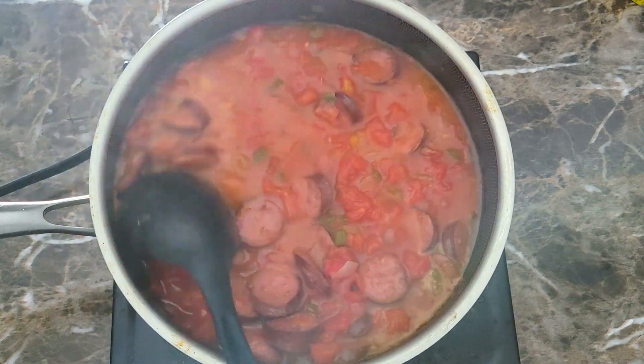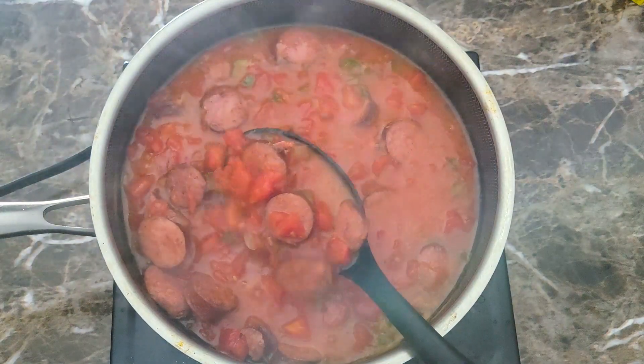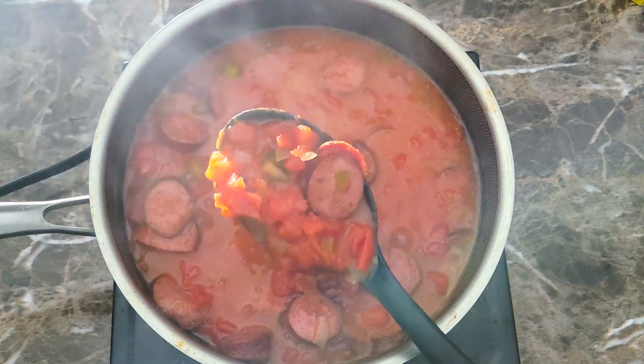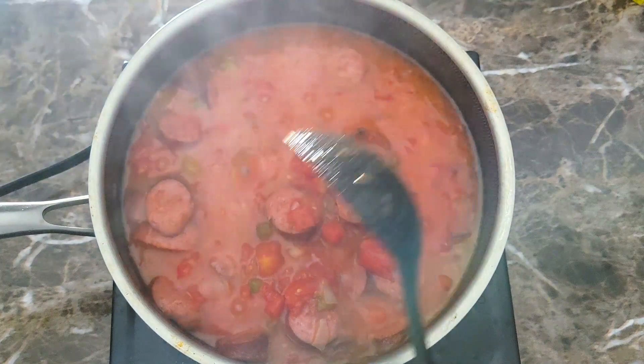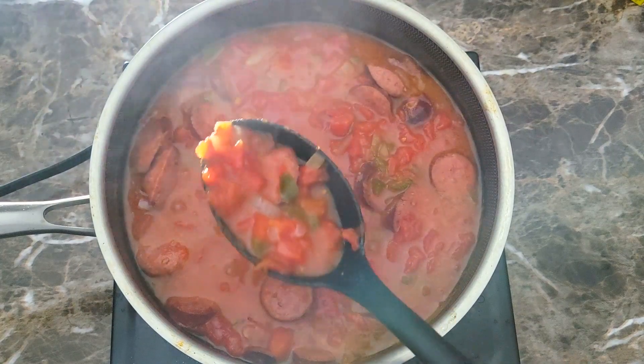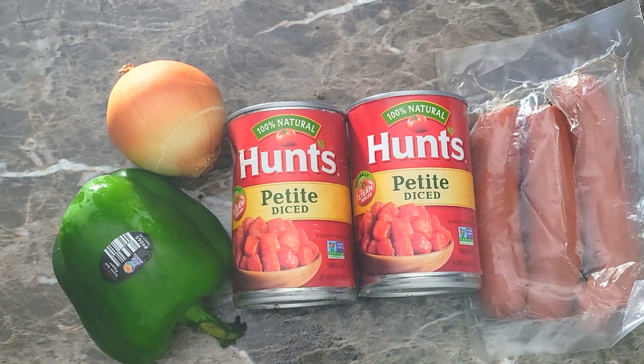Welcome back guys. Today I'm coming in with a meal I grew up eating — some nice stewed tomatoes and sausage. I don't know if you guys have ever had this before, but we're gonna jump into this video and I'm gonna show you exactly how I get this done. This is a simple meal right here, doesn't take more than about 30 minutes, and all I have is a couple of sausage links. You can use whatever your favorite sausage is — I happen to like Roger Wood here in the south.